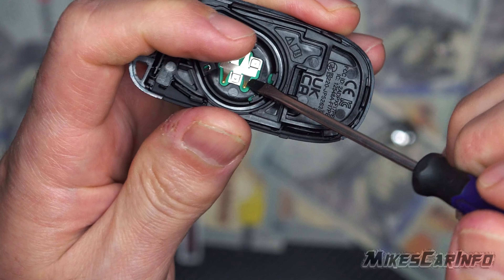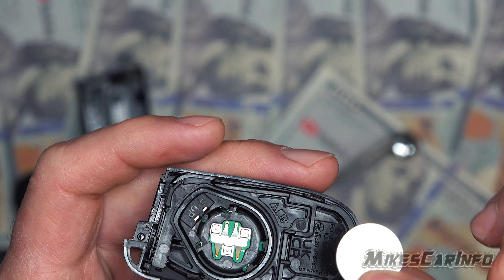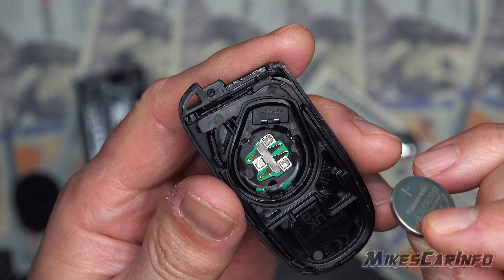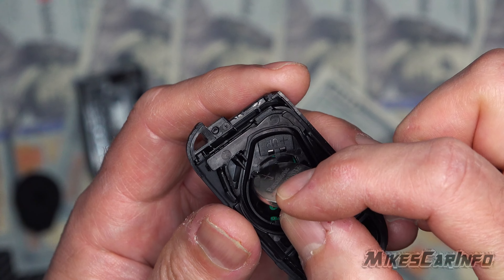I'm going to put my finger there to make sure it doesn't pop out — and it pops out anyway! So try not to get too many fingerprints on this battery, and don't touch inside there, because it is spring-loaded and you don't want to get any dirt in there.